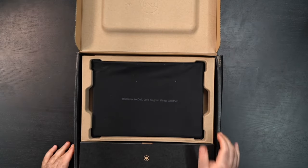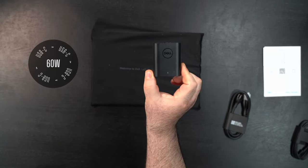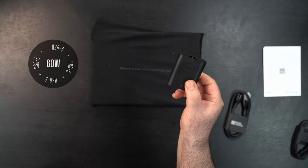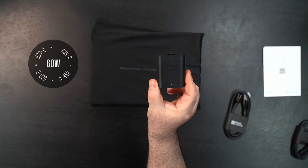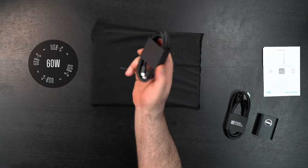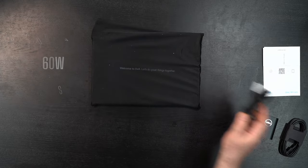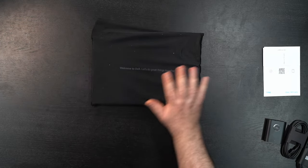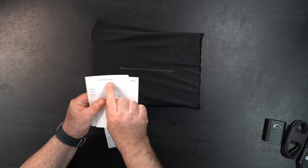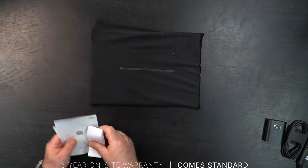Right off the bat, check how small this power charger is — it is pretty minuscule and this is a 60-watt power charger. I like to see that, especially when we're looking at ultra portables. We get a USB-C cable, and then of course the power cord. We'll get a measurement of weight with travel all in shortly. You also get some documentation — the Latitude 7440 — plus some warranty and safety regulatory information.